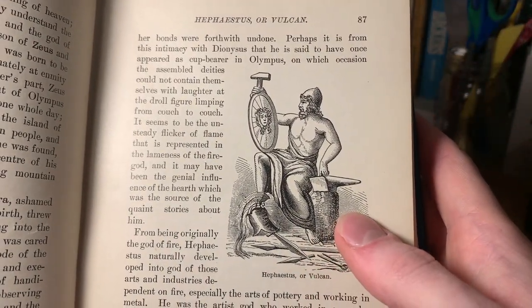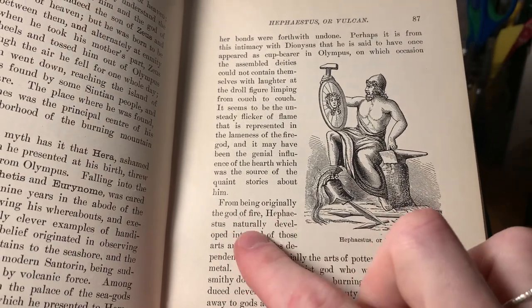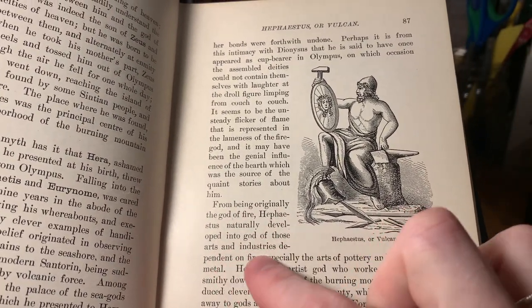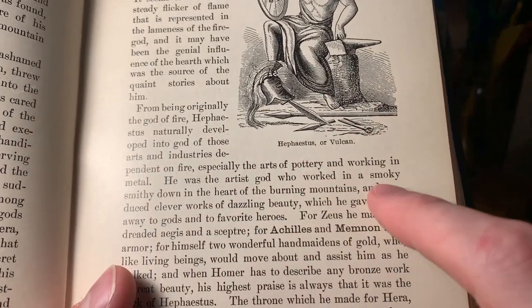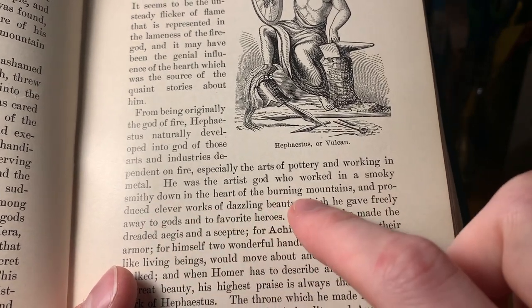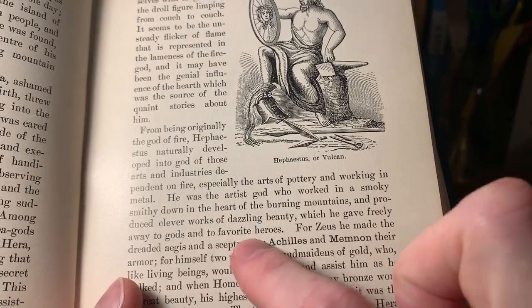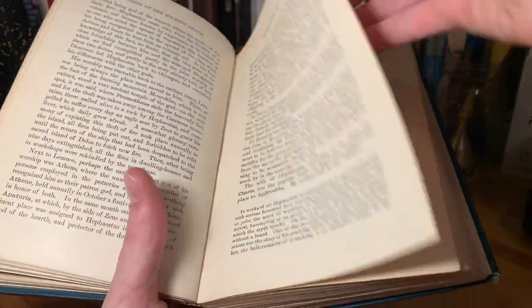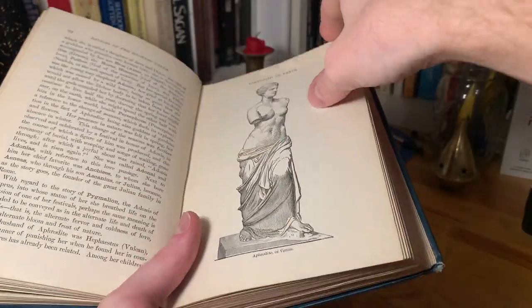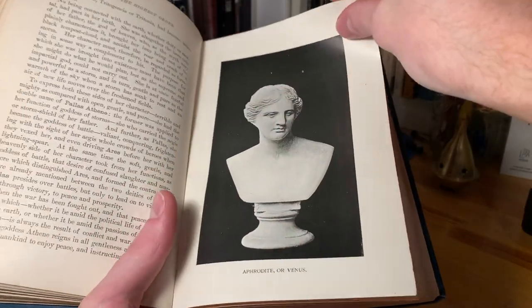There's a legend about Venus being sort of betrothed to Vulcan, but she runs away with Mars or Ares, and then Vulcan traps them both in a big net. But that's not what it's showing here. This is actually talking about how Hephaestus was originally the god of fire, but then became associated with all the things made by fire — like weapons and anything a blacksmith is supposed to do, and all sorts of incredible gadgets and things like that.